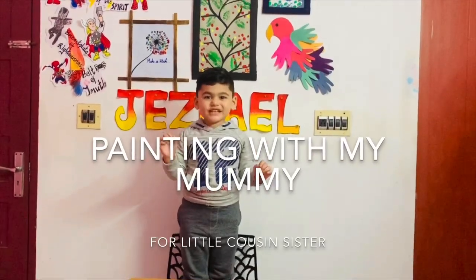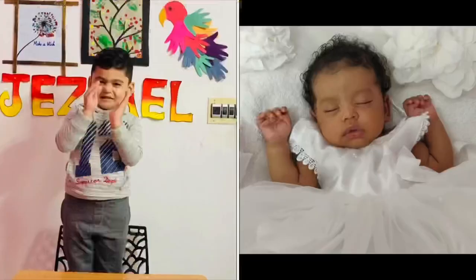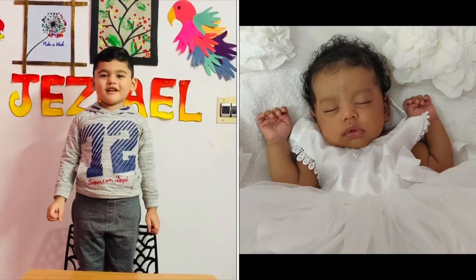Hey guys, love, peace and joy! Today we are going to do a blow painting for my small sister Isabella — I got her, Bella girl.